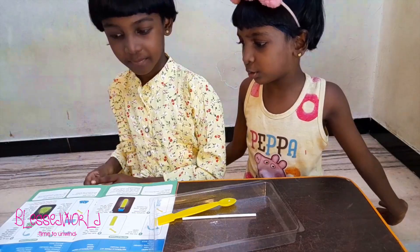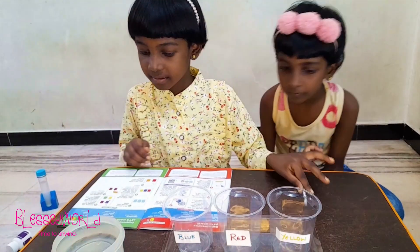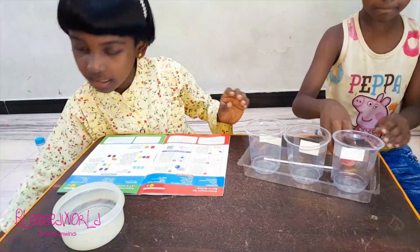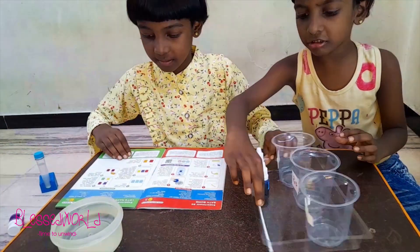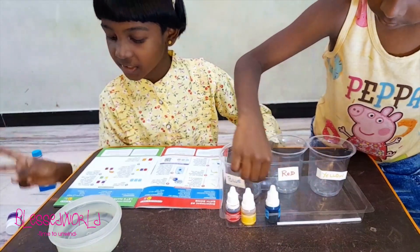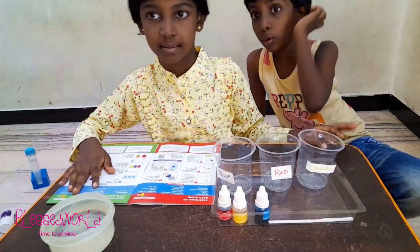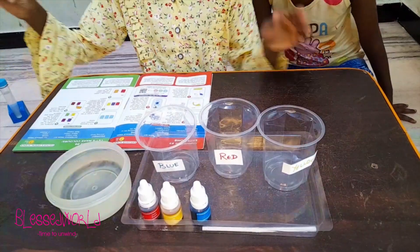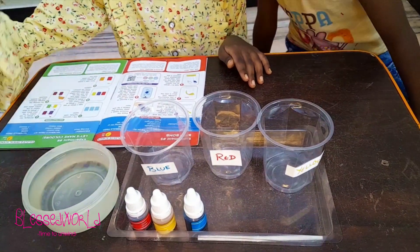Now which one are we going to do? Let's make colors! For this we need the stirring stick. The materials from the kit are red color, yellow color, and blue color. The materials from home are water and three glasses. I've got water here, so I'm going to fill all three glasses halfway with water.